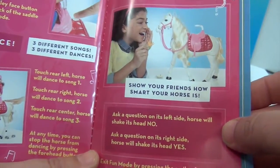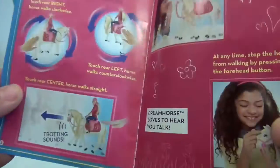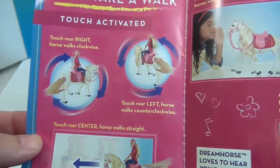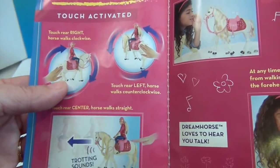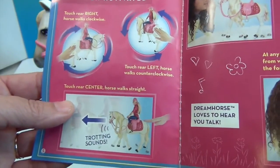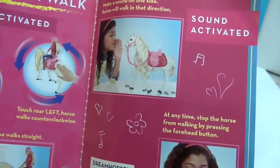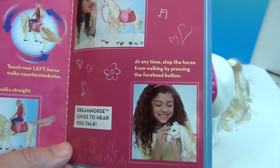So when you show how smart your horse is: to the left the horse shakes its head no, and to the right it shakes its head yes. In regular mode, touching the right side makes it walk clockwise, the left side counterclockwise, and the center makes it walk straight forward and trot — with a trotting sound. If you make a sound on one side of the horse, it will turn towards you.